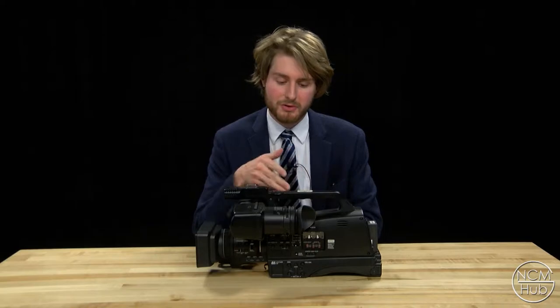This is a tutorial for the Panasonic HMC-80 and it will serve as a brief overview of some functions of the camera.